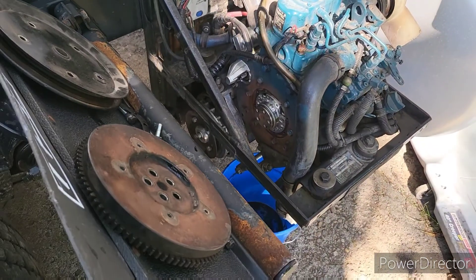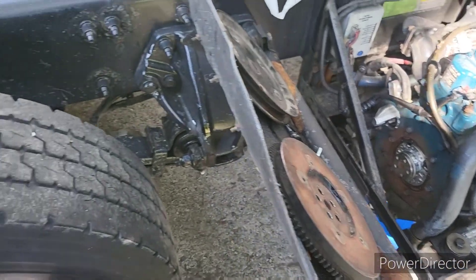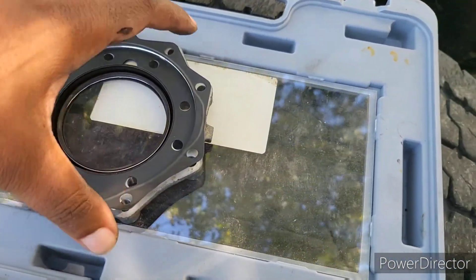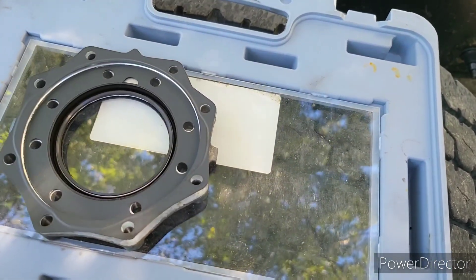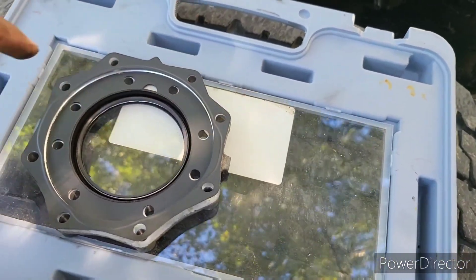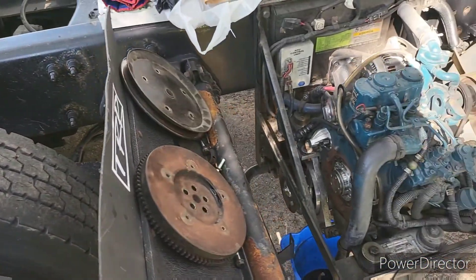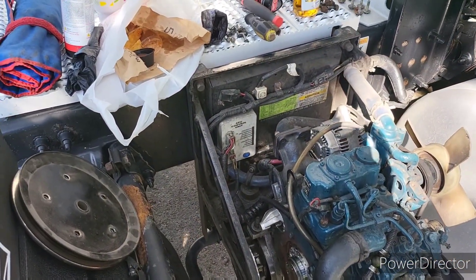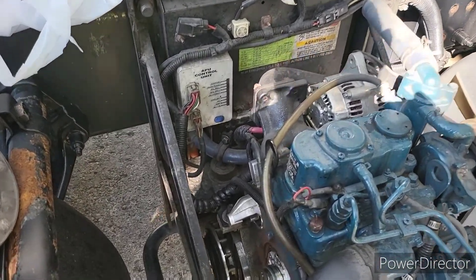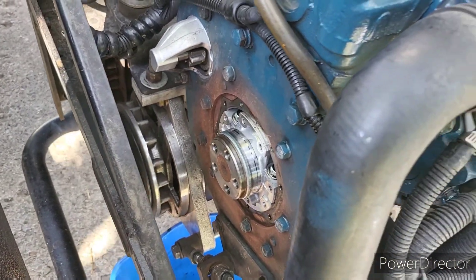So you'll take some brake cleaner, clean all that up and wipe it down to get the surface prepped. Then go ahead and stick those 14 bolts back in, starting with the inner one and then the outer, and torque them down in a star pattern — don't just go around and tighten them up. I don't have a torque wrench or the torque specification, but make sure you clean your surfaces. I'll show you if it worked out.